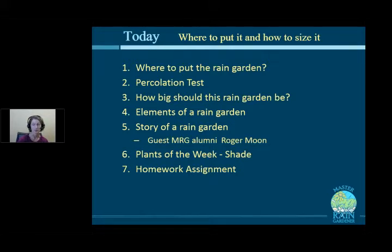We'll cover where to put a rain garden and where not to put one, how to do a percolation test to understand your soil hydrology and guide plant selection, how big the rain garden should be, and all the different parts of a rain garden. Our alumni guest Roger Moon will walk through construction photos of his rain garden, and the plants of the week will focus on shade plants. Then we'll go over the homework.